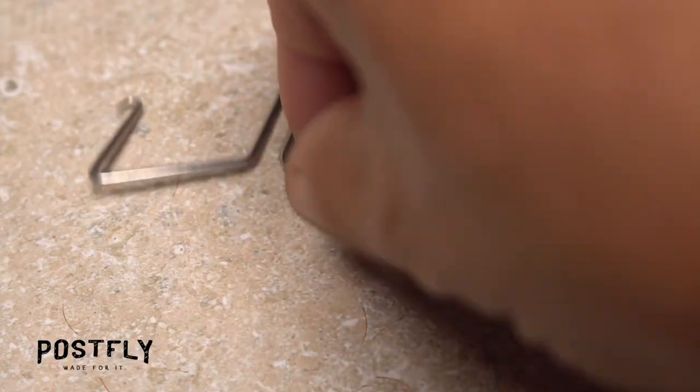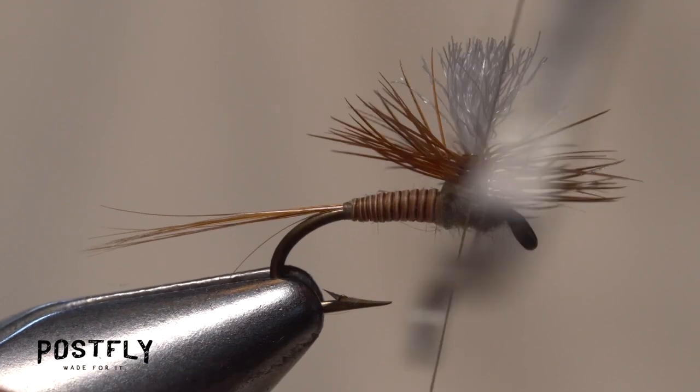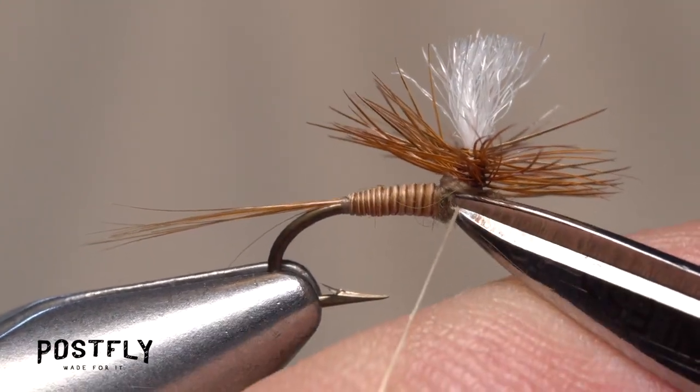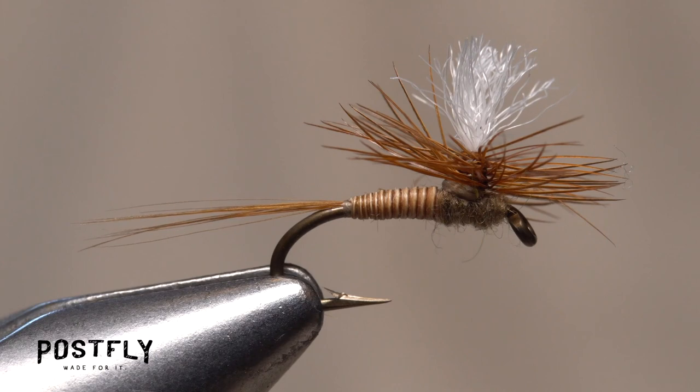Pick up your whip finish tool and perform a three or four turn whip finish around the base of the post to secure your tying thread. Then seat the knot well and snip the thread off close. You can add a drop of head cement to the final whip finish and the quill body of the fly to increase durability, if you like.